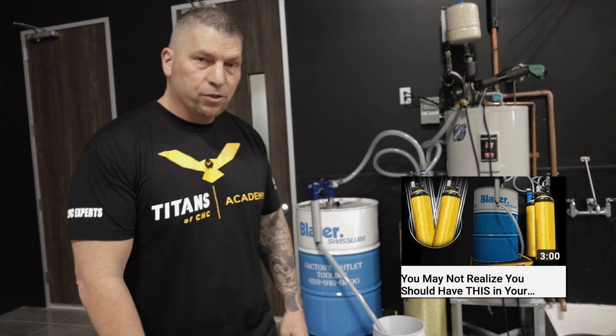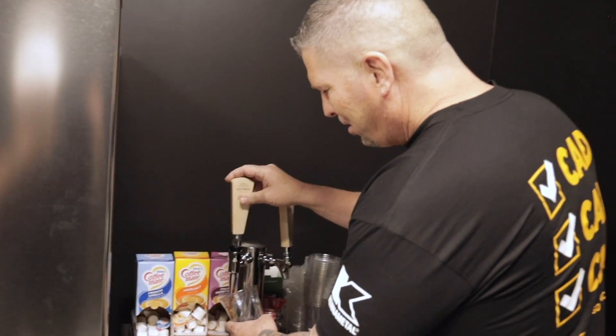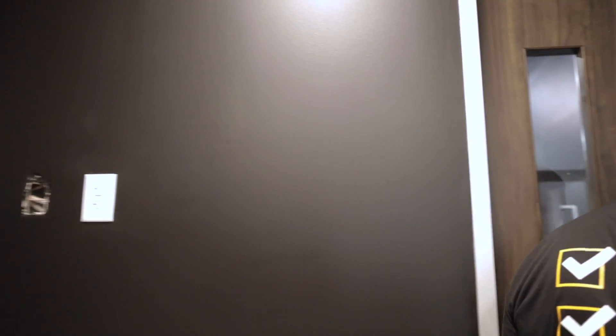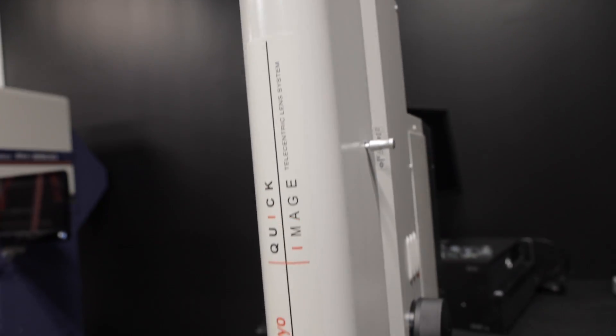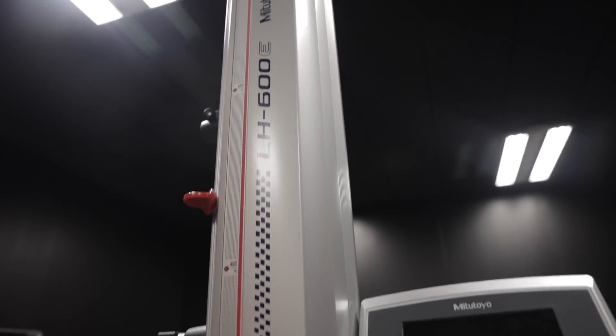We dropped a video a few days ago about the whole coolant system — if you guys want to learn more, check out that video. We've also got nitro cold brew on tap. And then one of the most important places in the entire shop: quality control.